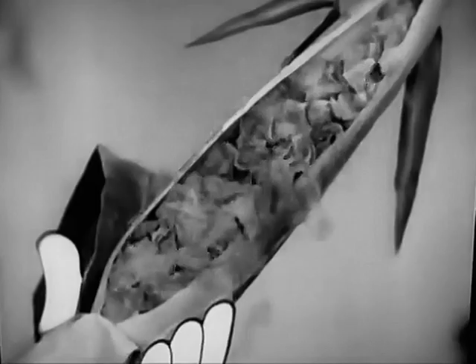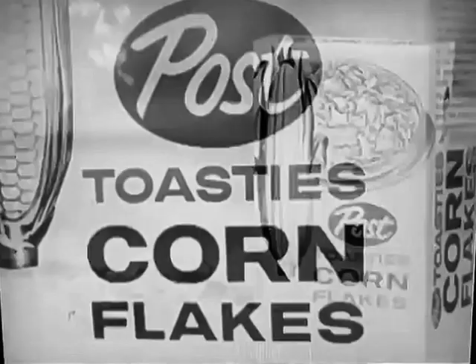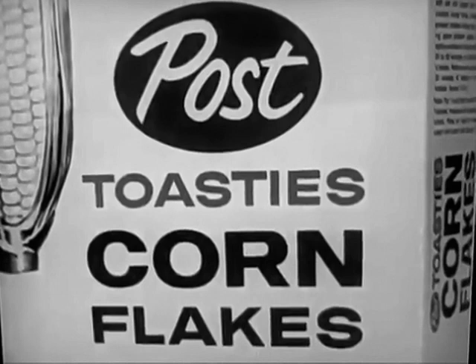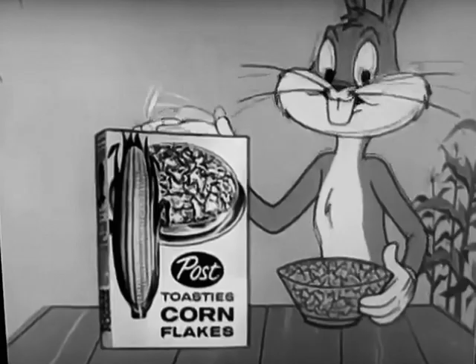Watch. Start your day a little bit better. Start your day with Post Toasty's Cracklin' Fresh — Cracklin' Fresh with fresh corn flavor.